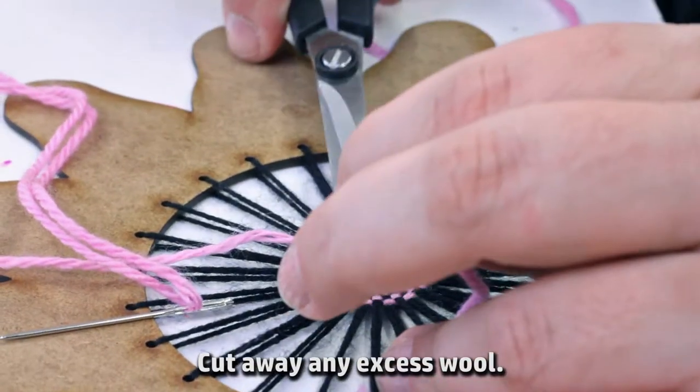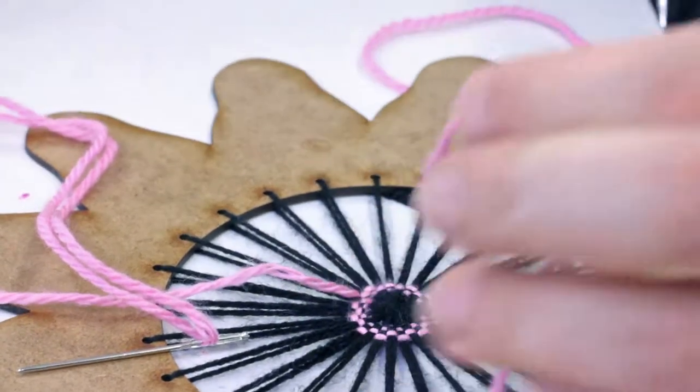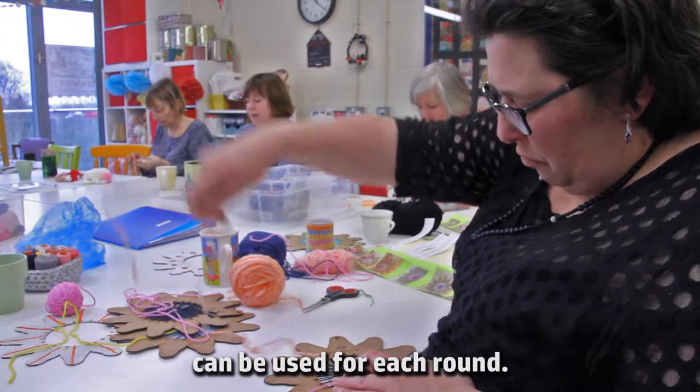Cut away any excess wool. Different coloured wool can be used for each round.